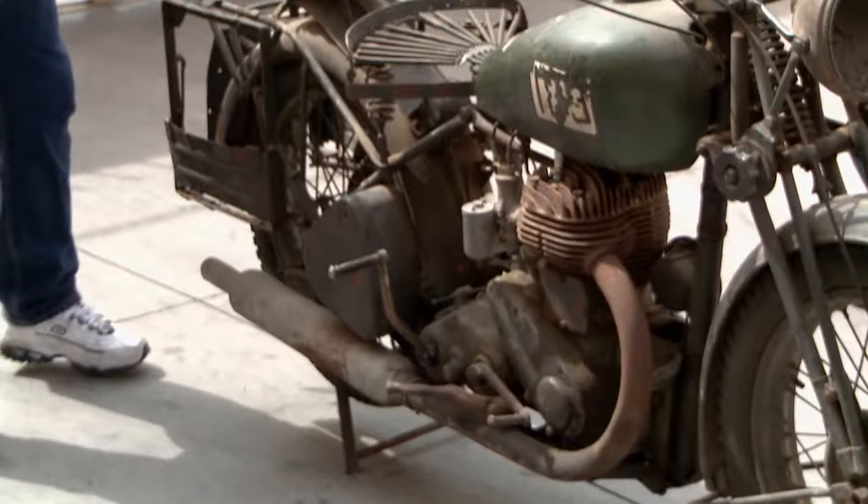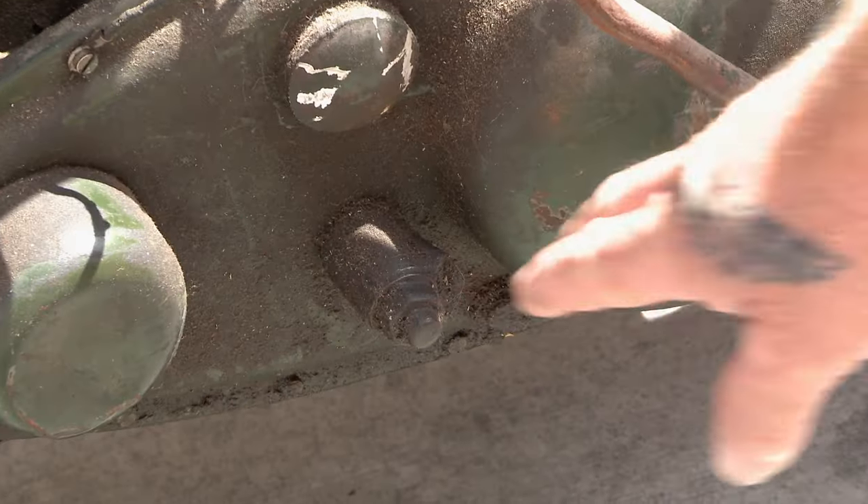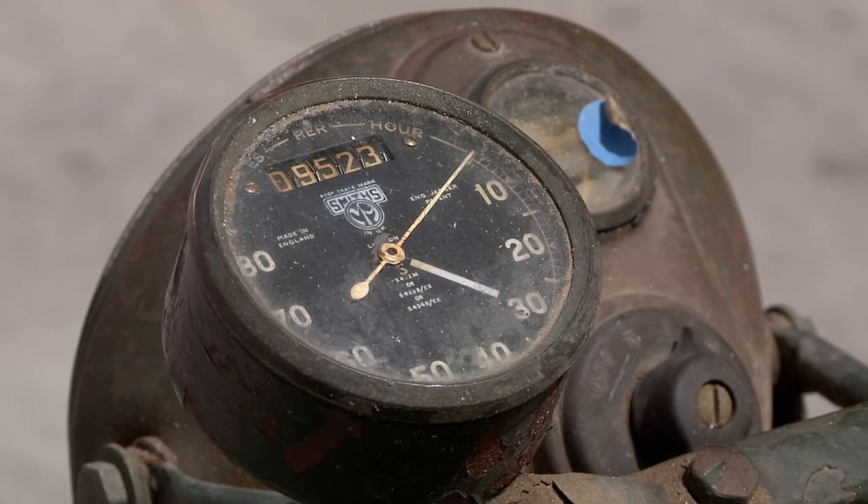It turns over — that's cool. But it's got a stuck valve in the bottom, because it's pumping pressure back through the carburetor. You're missing a few parts — you're missing a battery box, brake rods. Speedometer's toast. It needs a lot of TLC, but it could be brought back to life.